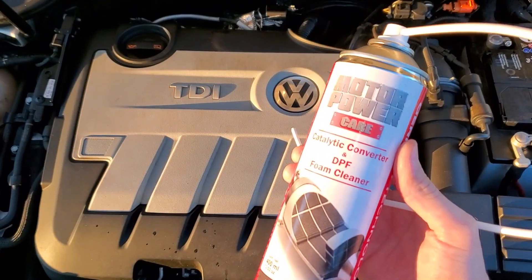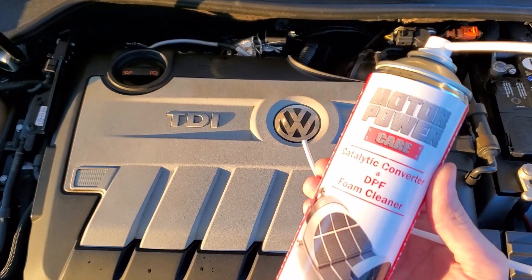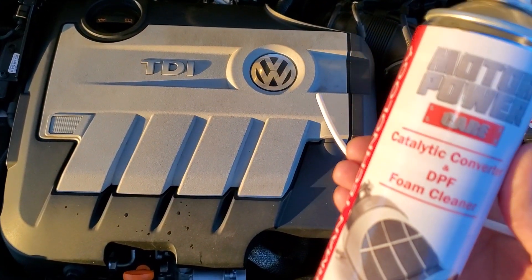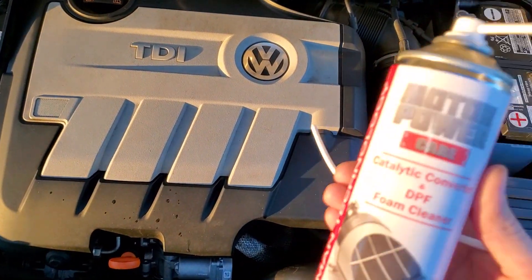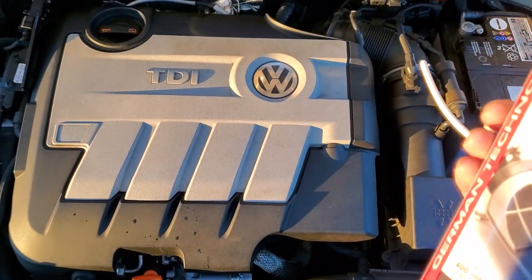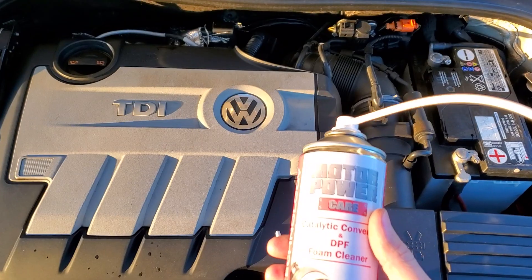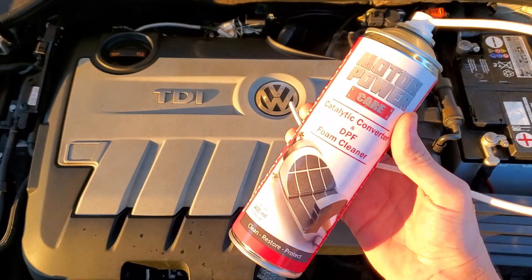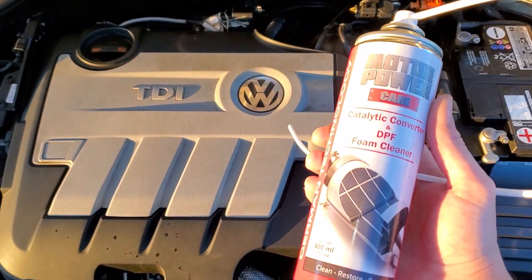Remember, you have to use four cans. After the fourth can, take it for a drive for 40 to 50 minutes in fourth gear. You cannot slow down or speed up — travel at 60 miles an hour in fourth gear, manual mode, cruise control. You cannot hit the brake or the gas; it has to be untouched so it can do a proper regen of the catalytic converter and DPF. Remember: four cans, do your regen after the fourth can, and you should be good. Have a great day.